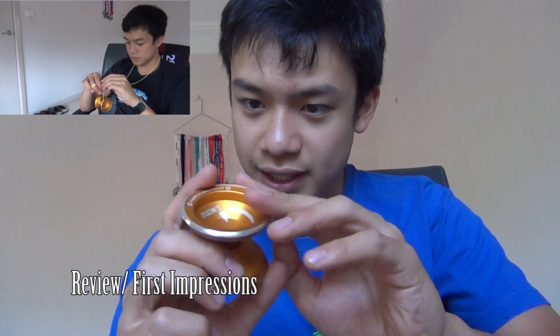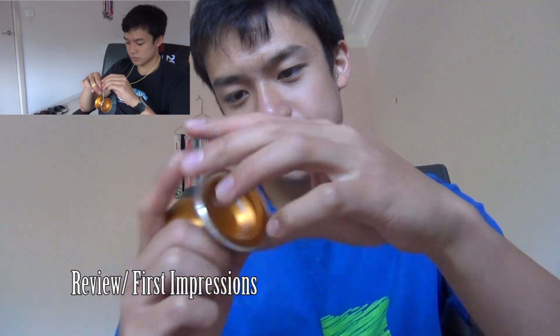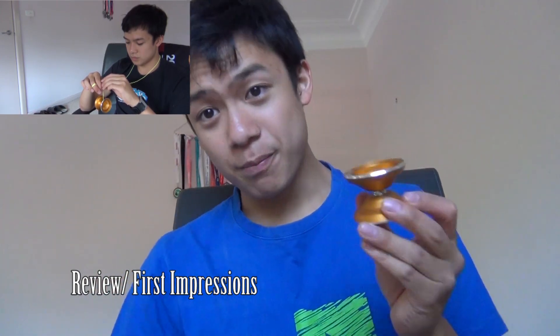I think that's just machining actually — I don't think that's a metal rim, but who knows? I'm gonna go play with this, check it out, and I'll give you my thoughts later.